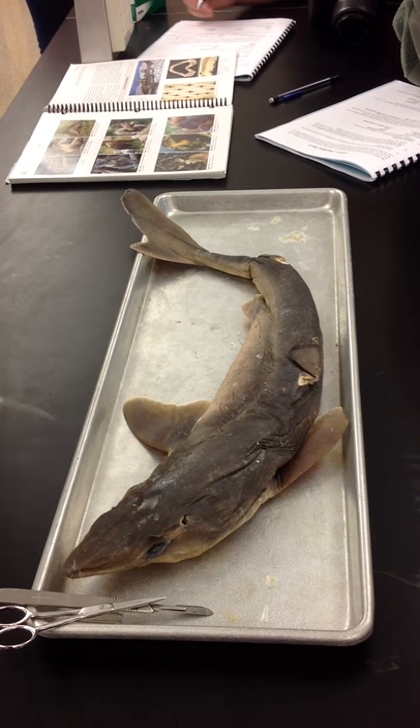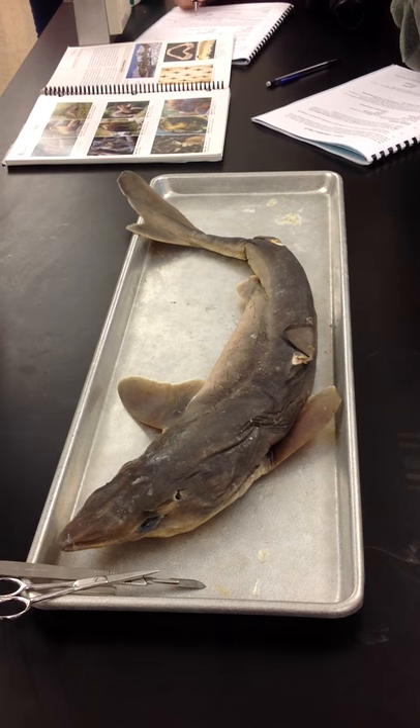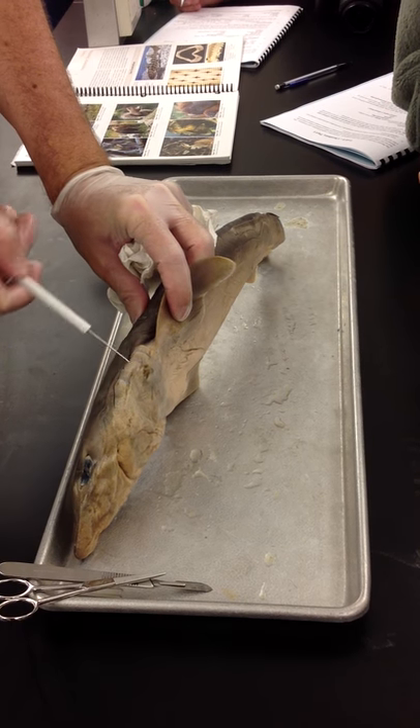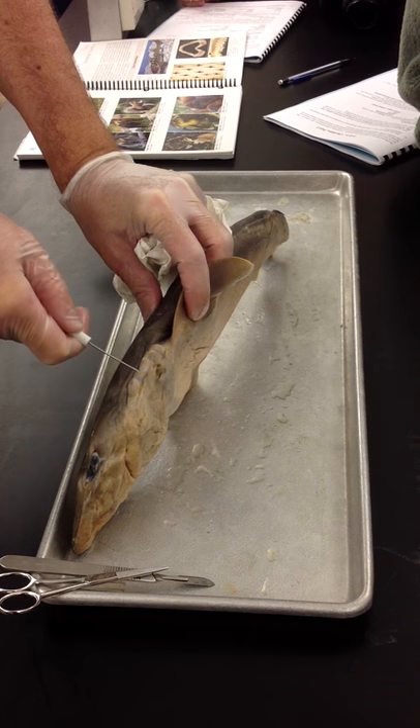The eye is, of course, the eye. Gill slits are what we tend to think of when you see the side of the shark's body — you've got all the nice little gill slits opening up on the side of the body.